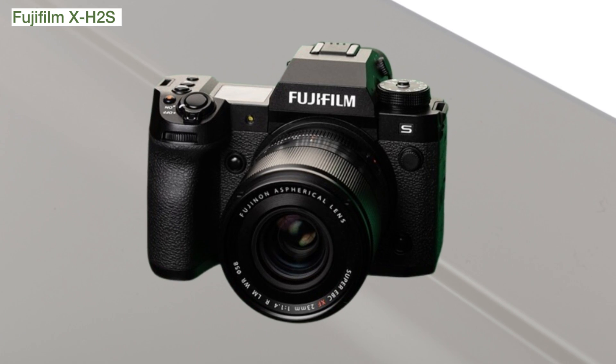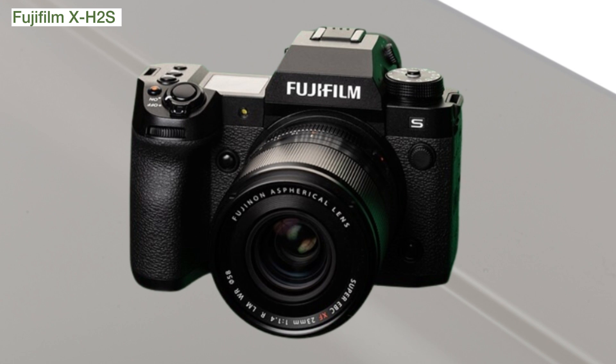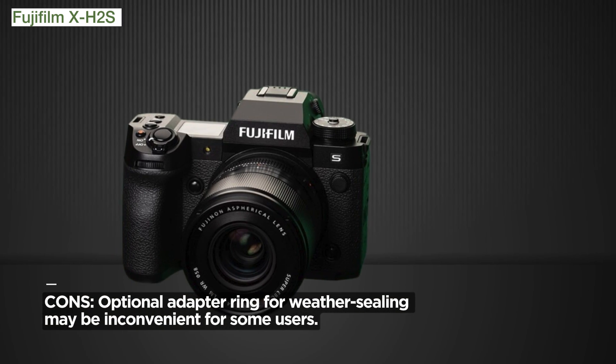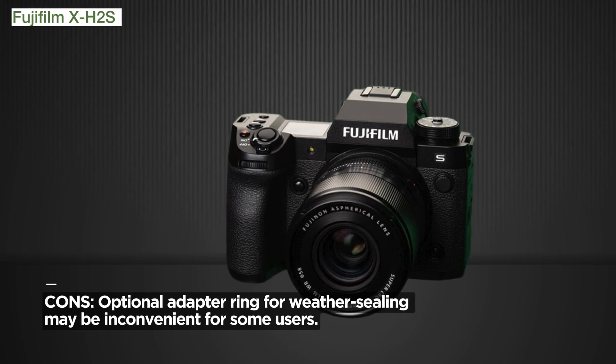A minor drawback: the camera's advanced features might be overwhelming for beginners. However, for professionals and enthusiasts, it's a treasure trove of creative possibilities.